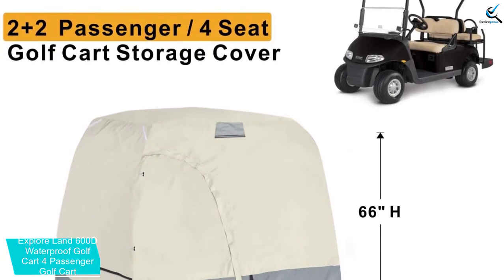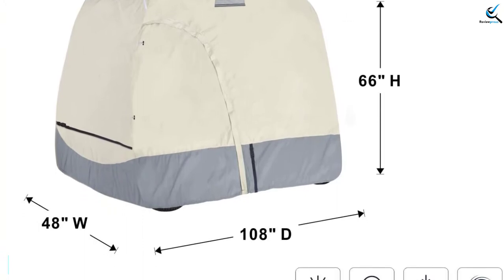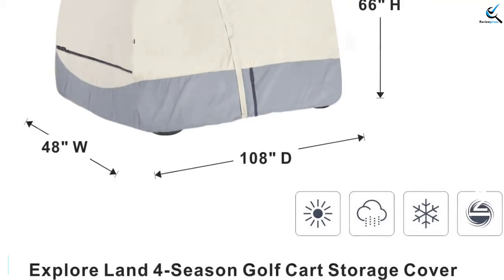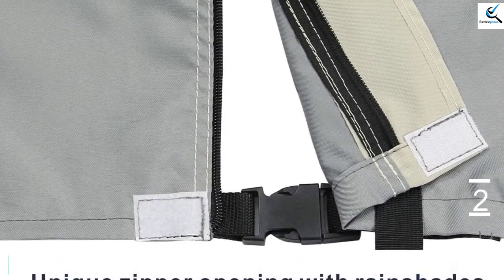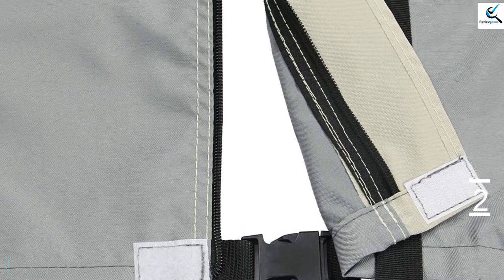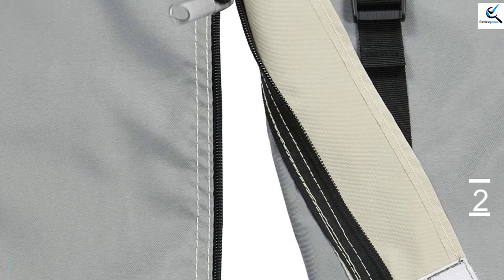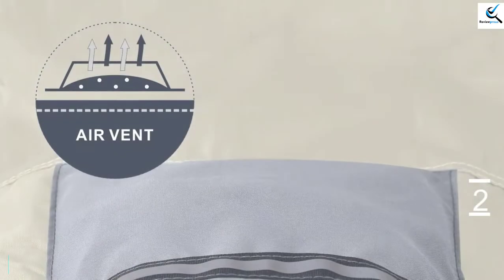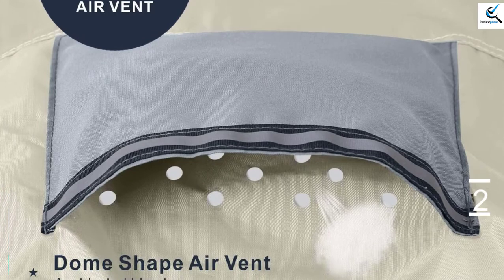The colors available allow every user to get the ideal option that will suit them. Moreover, the product has an exclusive zipper opening located on the driver side for simpler, faster installation. This waterproof cover is recommended for the four passenger cart and provides a proper fit for Honda, Yamaha, EZ-Go, and Club Car among others. It also features dual air vents that allow for proper ventilation, aiding in reducing the chances of engine overheating. Additionally, it features multiple windproof straps with buckles to allow for simple tying of the product for better performance.